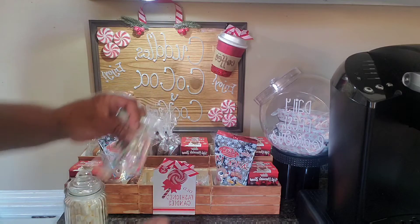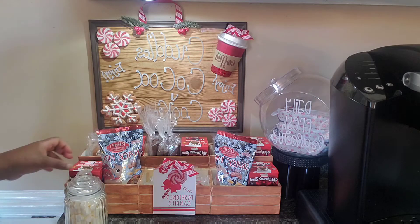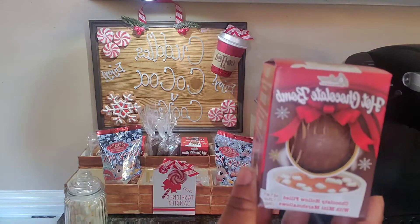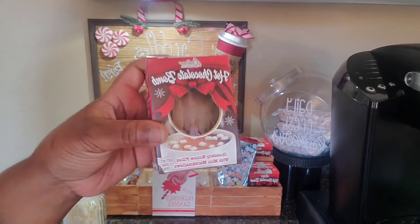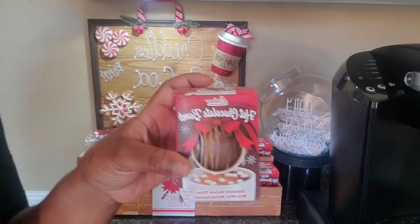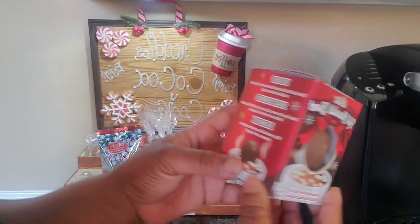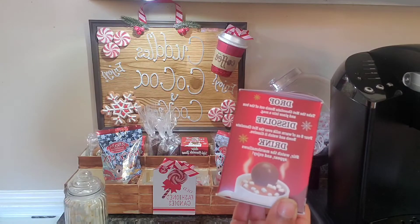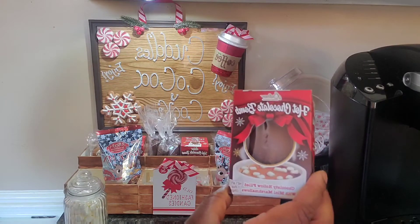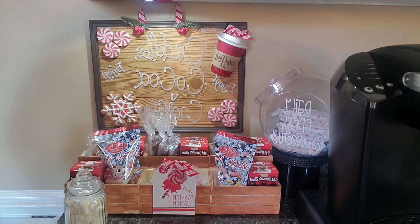I also have some candy canes — these are the cherry kind because my husband does not like the peppermint kind, and these are also new at Dollar Tree. These hot chocolate bombs — when I saw these I initially saw them on Instagram — when I first saw them I had to get them. It works just like your basic hot chocolate bombs: you drop it in a glass of milk and it comes with marshmallows inside. It's new to Dollar Tree and this will be my first year trying it — I got about five of those and I'm going to try to get more to last throughout the rest of the season.